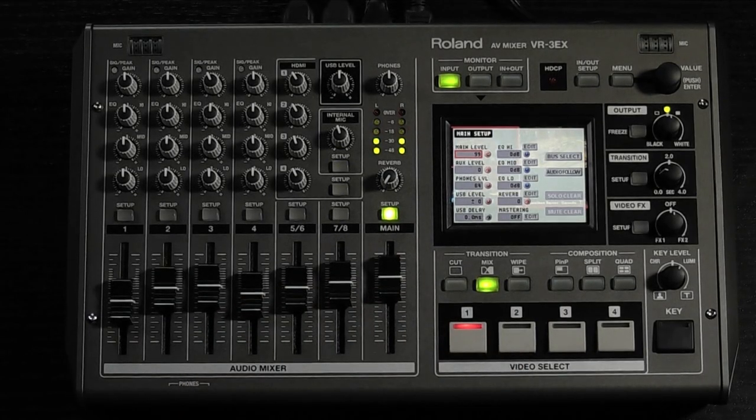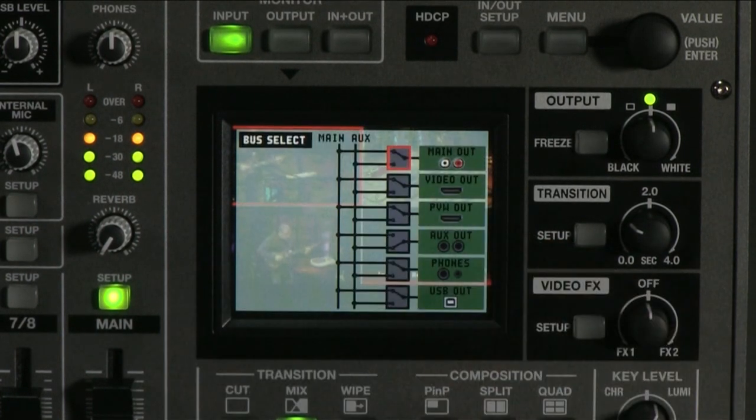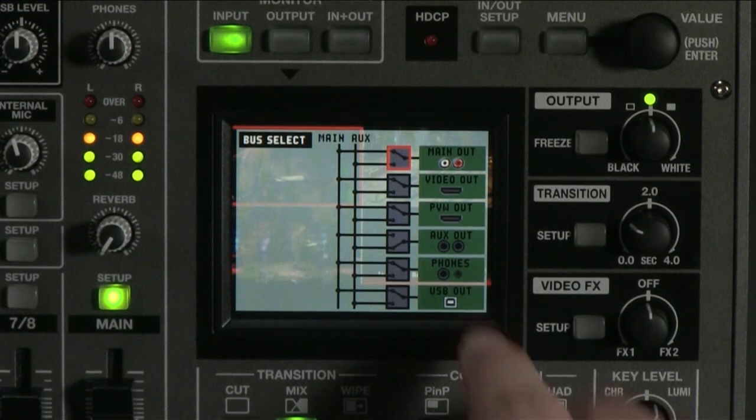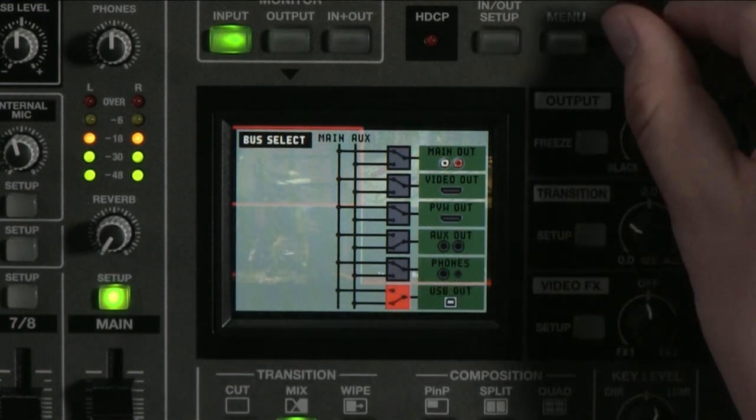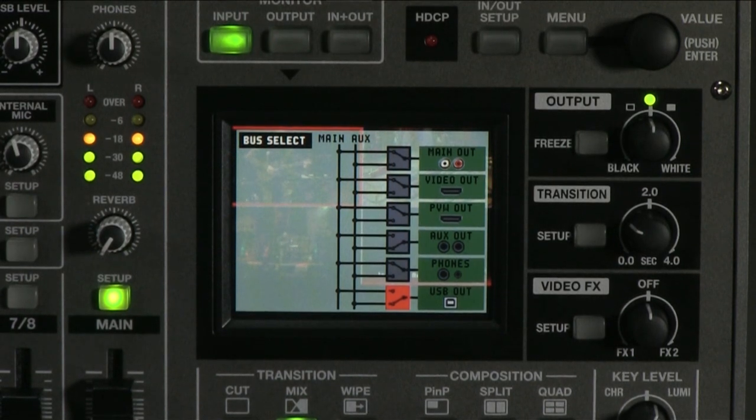Simply use the aux send levels in each channel setup menu to create a completely different mix. Notice on the main setup menu there is an aux level function, which essentially serves as the master fader for the aux send mix. Also on the screen we see a bus select option — touch this to patch which audio mix you want to go to which audio output. For example, you would make sure that your main audio output is assigned to the main bus going to the PA, and your USB audio output is assigned to your aux bus for the online stream. Any audio output connector can be assigned to run either the main or aux bus, allowing for great flexibility.